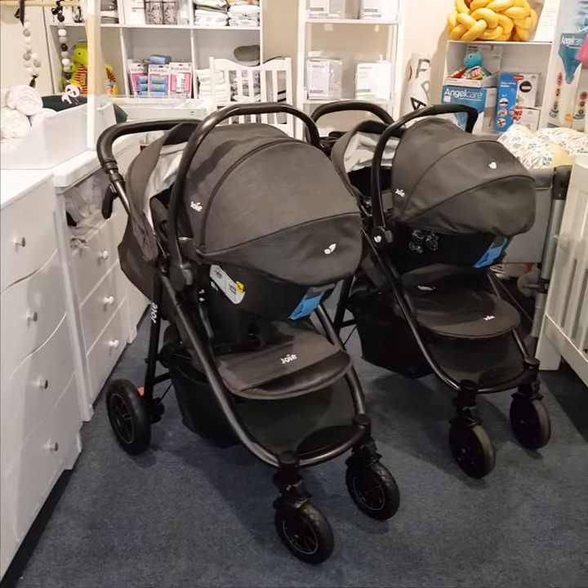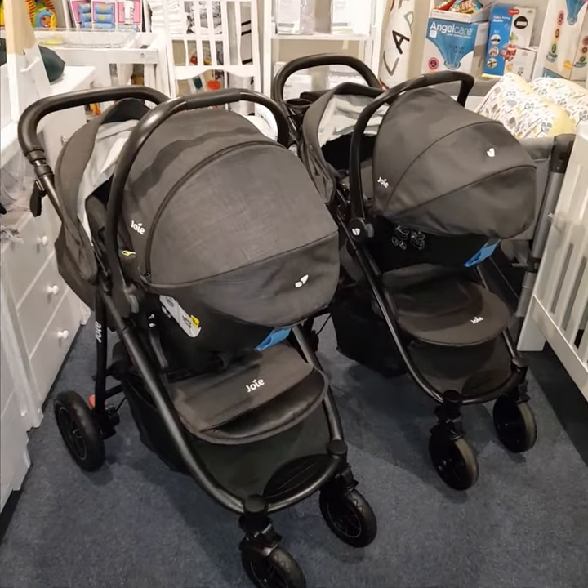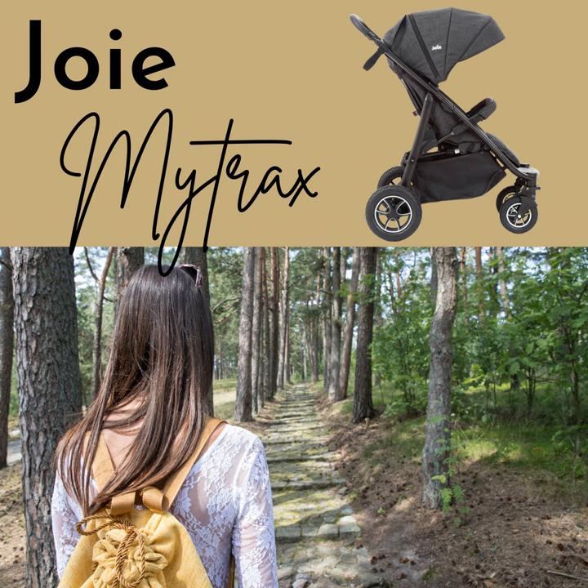Either way, you can't go wrong with either of these practical and stylish options from Joey. The Joey Mitrax will be a great option for the person that loves the outdoors but doesn't plan on going running, but still needs a compact and suitable option for everyday use.